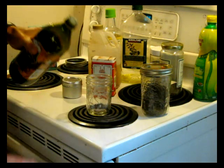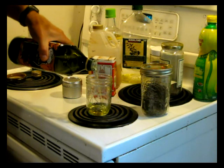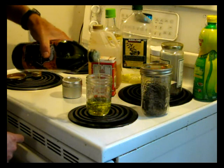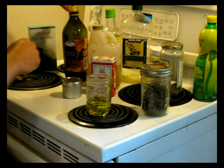So what I'm going to do is just put some in there. There's about a third of the volume — that's a 250ml mason jar.